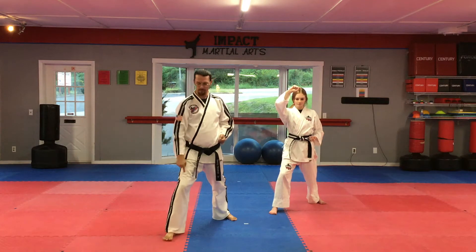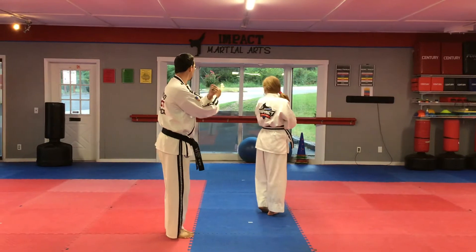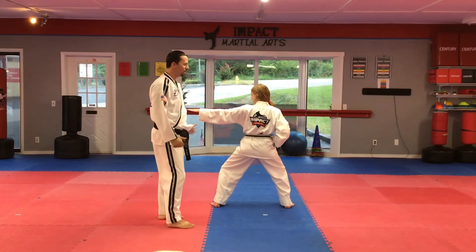From here, your front foot does not move. Step together, turn this way, cross your arms, look at your left shoulder. Step out with a big middle stance into a knife hand strike, and then step together.